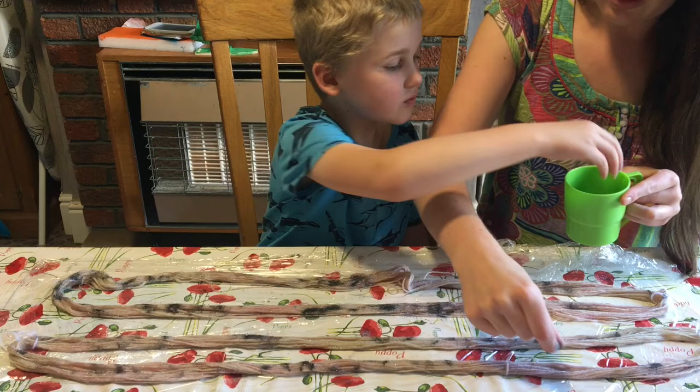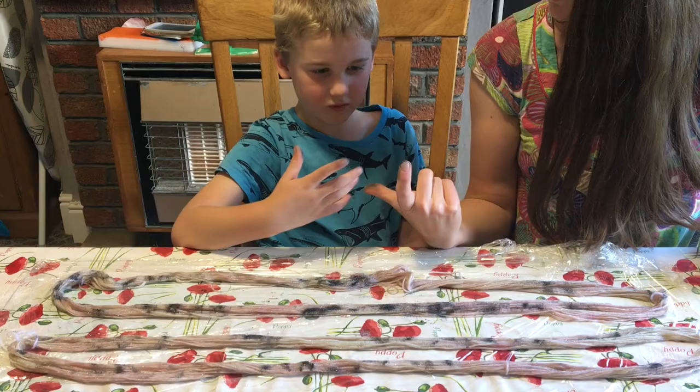That's probably enough this side. And we're going to flip — look at our fingers, going all black.